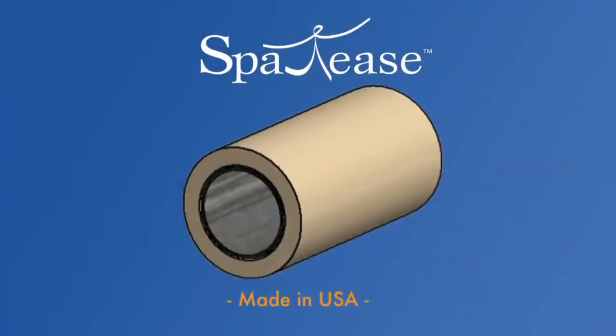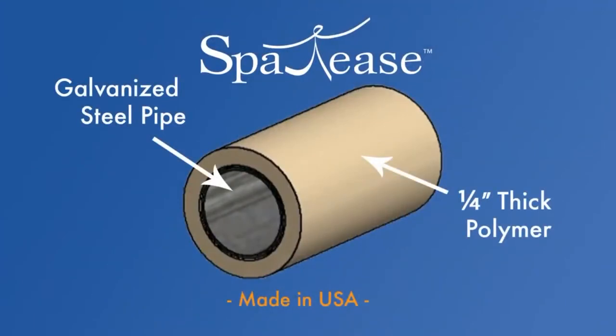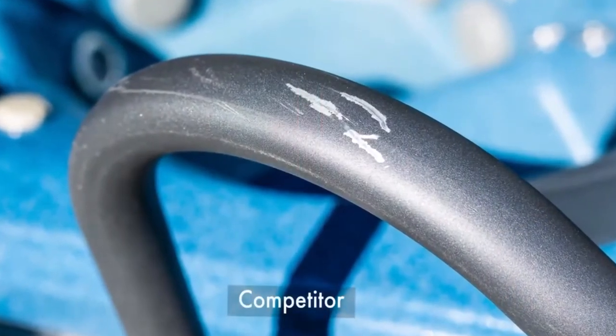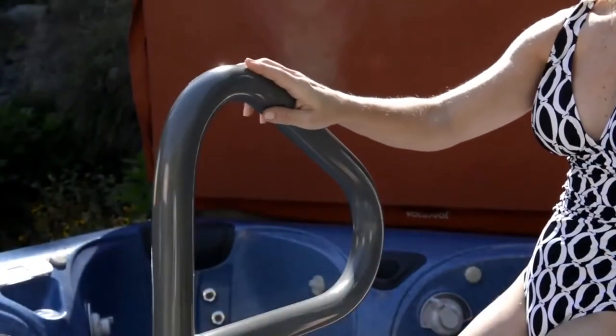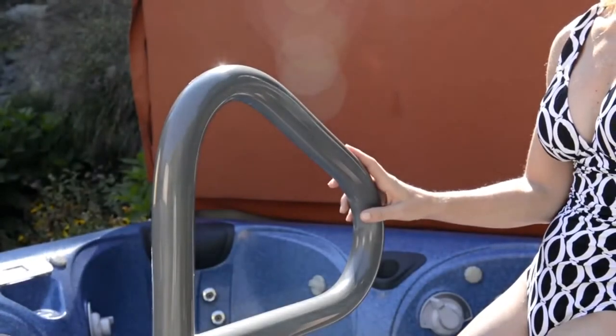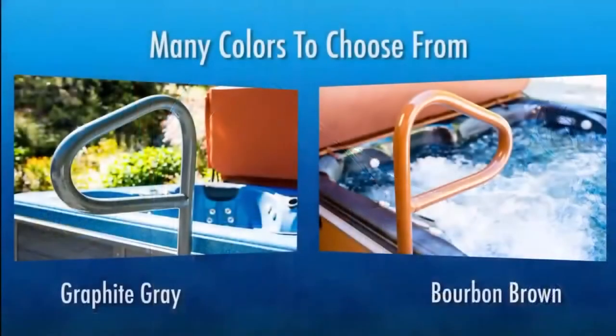Spa Ease rails are proudly made in America and include a metal reinforced interior that is encased with a quarter-inch thick polymer. Unlike competitors that use a thin metal tube with a painted surface that easily scratches, Spa Ease rails will take a lot of abuse and still retain their beautiful sheen and silky smooth finish.